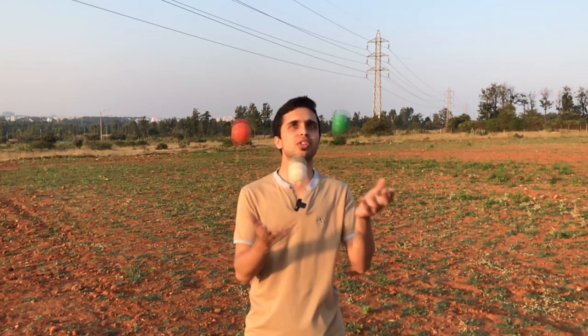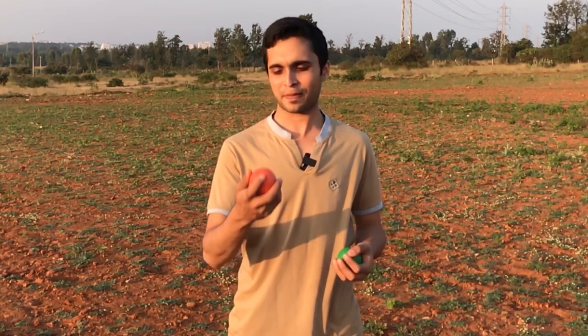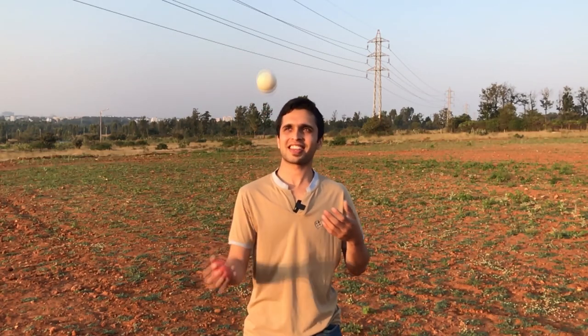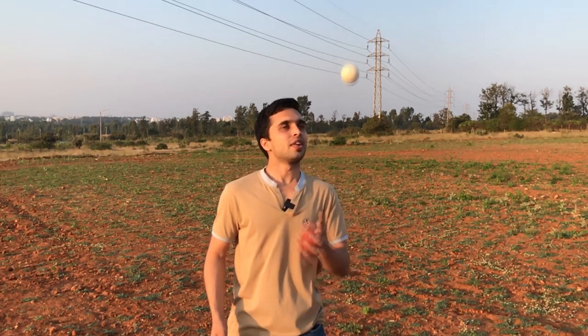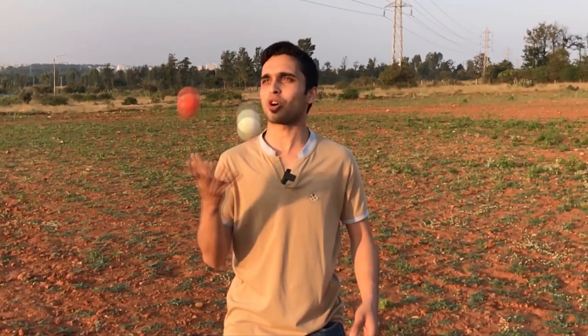As I always do, let me break this pattern down for you — the steps you need to learn to juggle this style. This is a very basic style. For the first step, you need to learn two balls in one hand juggling. This is a basic step for the three-ball cascade as well, which you would have already learned. Now there's a small variation: learning columns in the same style, which looks something like this.